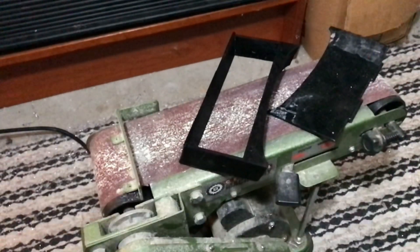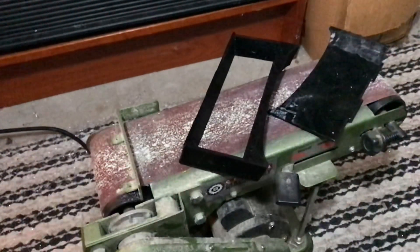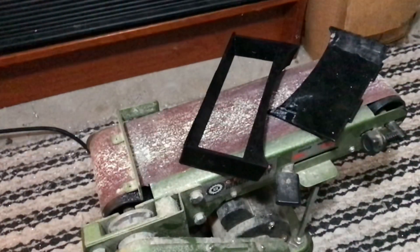Here is the completed box and lid. Now that I have those done, I can give the back of the box a quick sand and then do the final assembly.